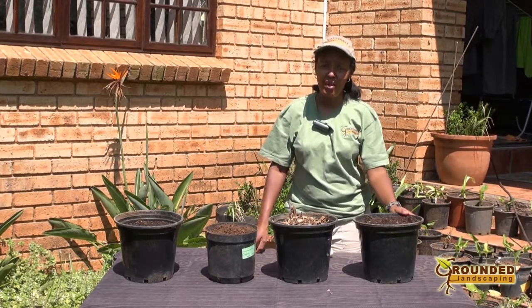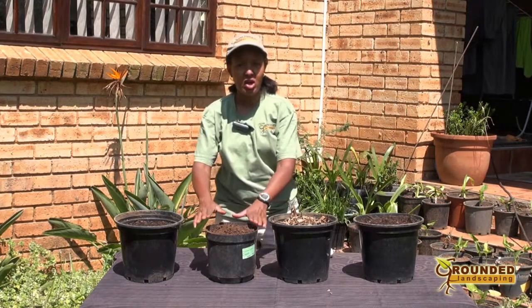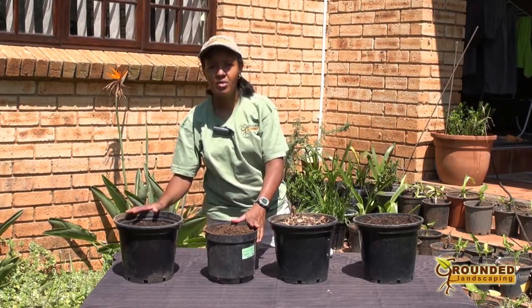To plant garlic, all you need is some well-prepared soil. This is one pot that I've already prepared with a mixture of topsoil and some well-rusted compost.